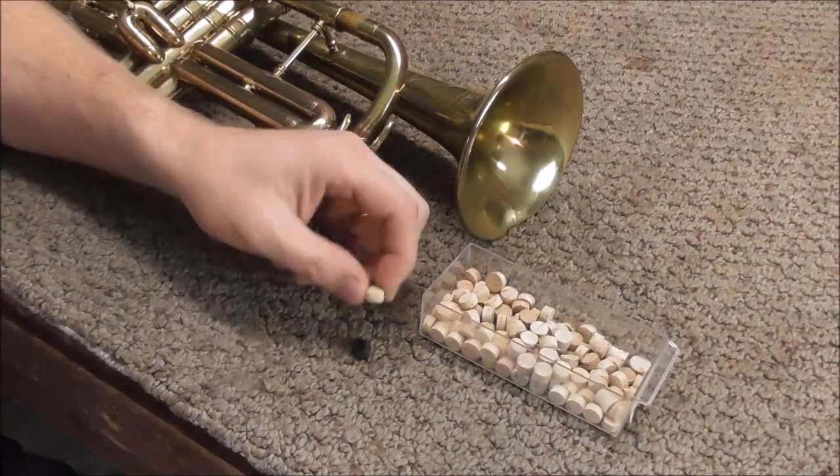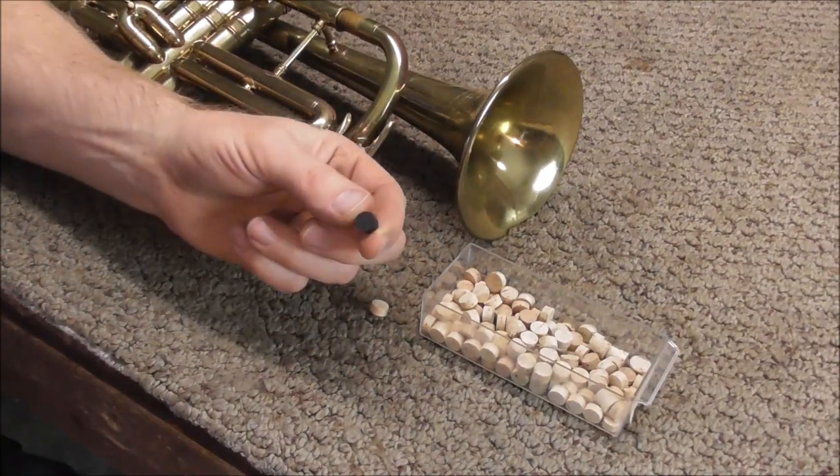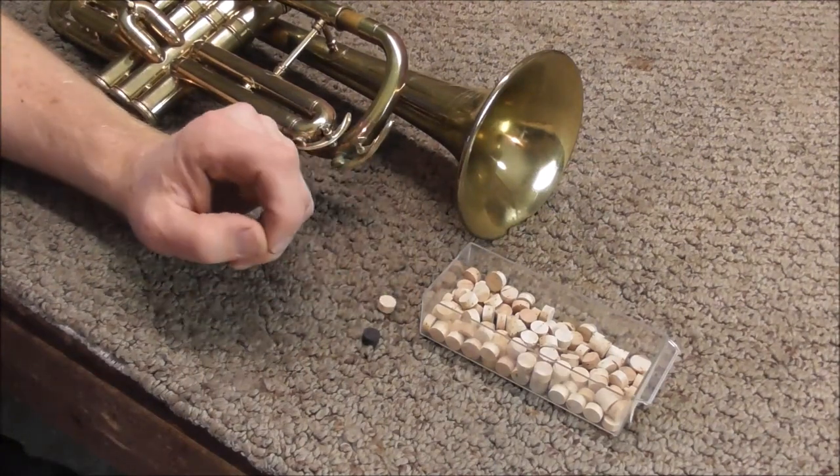When I replace the waterkey corks, I use the natural cork. Some people like the rubber or neoprene corks. The natural waterkey corks are usually easier to install than the rubber ones, but either one will work fine.